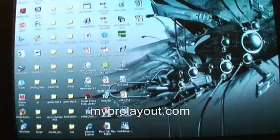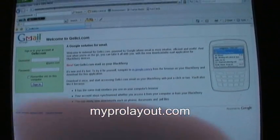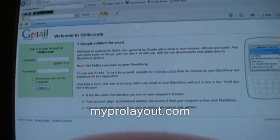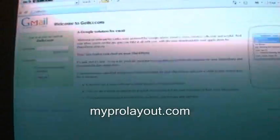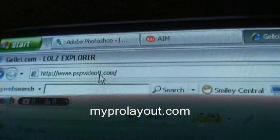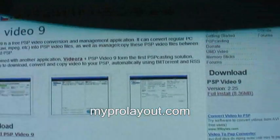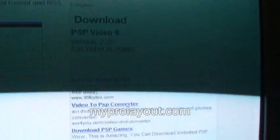First thing you have to do is open up your web browser, and then go to www.pspvideo9.com — I'll place the link in the video info box so you can see it better. Then click on Full Install and hit Download Now.